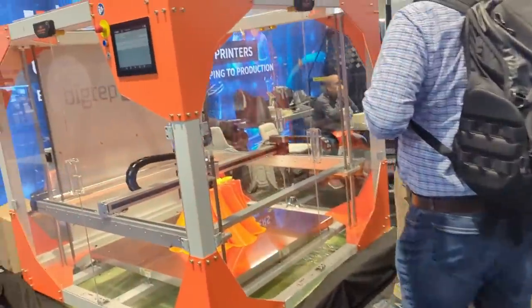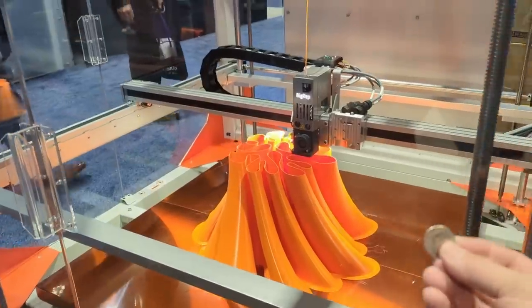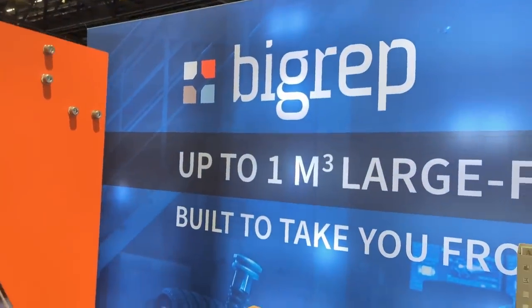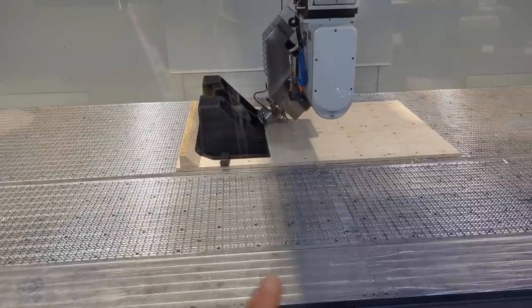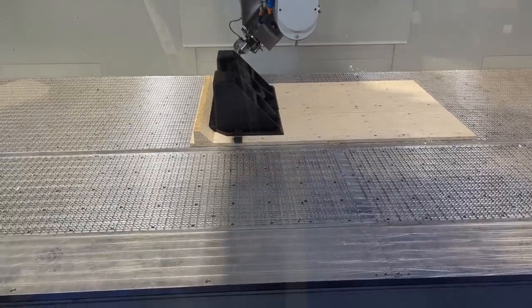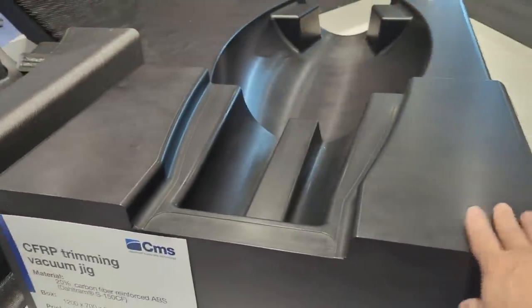Look at the size of that printer behind me — it's so huge. Here's a quarter for scale — that's about an inch — and this thing is so large. Big REP. Does it get bigger than that? I think they're printing a boat in there. This is going to be pellet extrusion — almost none of the same technology as you and I use on our home printers, but it is FDM extrusion-based. They're printing one of these right now and afterwards they're going to mill it down.